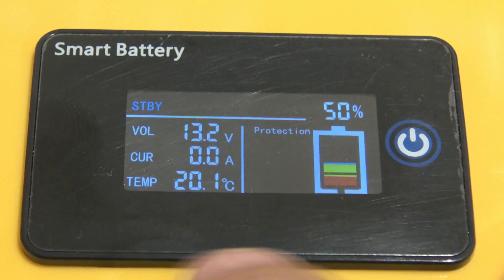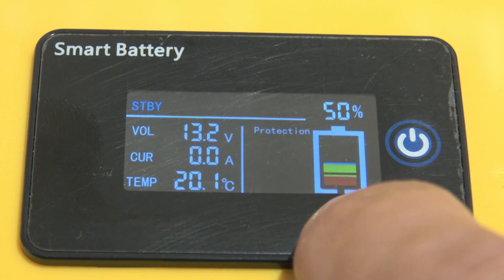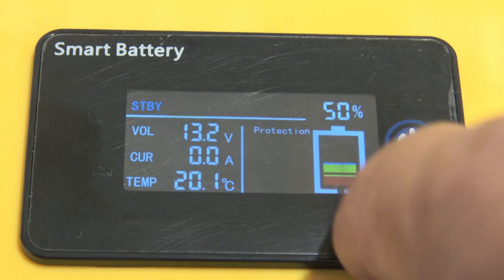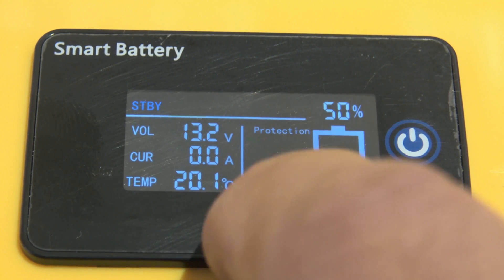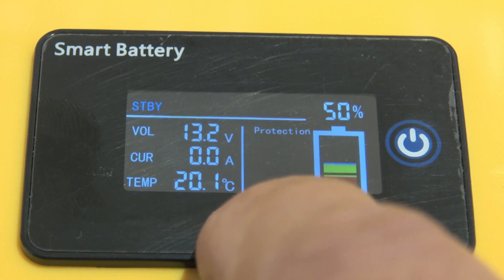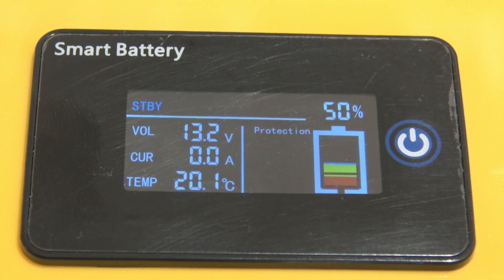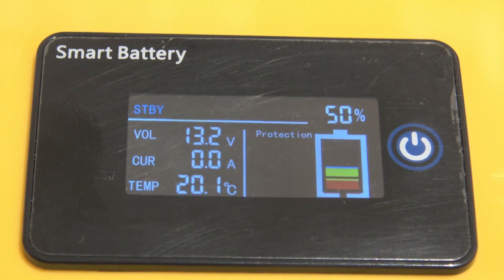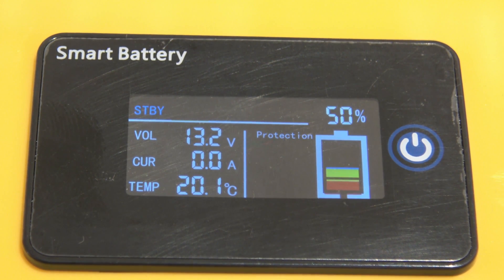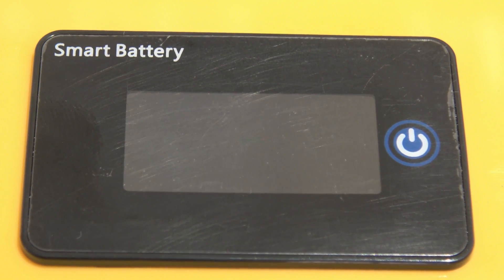Below the current reading you have 20.1 degrees centigrade — that's the temperature of the battery itself. Push the power button and it resets, showing the data again in real time. Over on the right we have the capacity setting, telling us the capacity of the battery. There are also protection indicators that will illuminate in this area. This gives you the ability to check voltage, current, temperature, and capacity without needing a multimeter — I think that's fantastic.